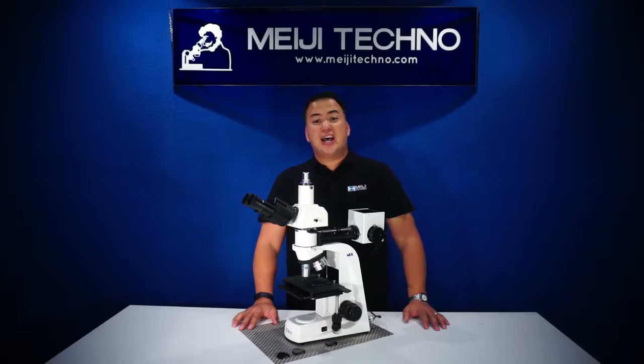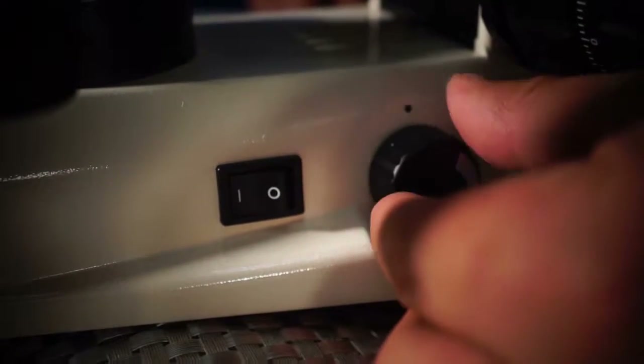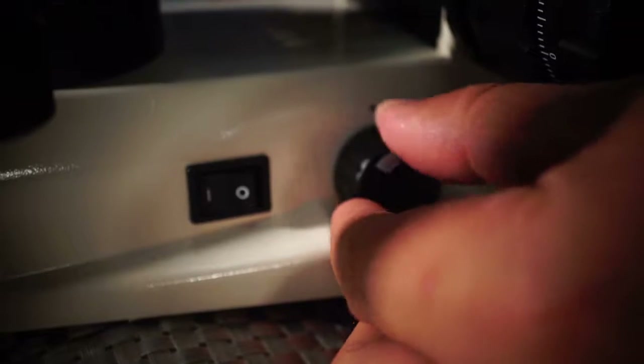The MT7500 also has an automatic voltage power sensing power supply with a variable rheostat control built into the microscope base for controlling your illumination.